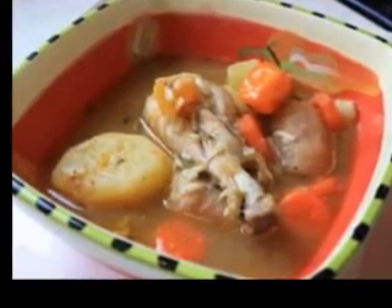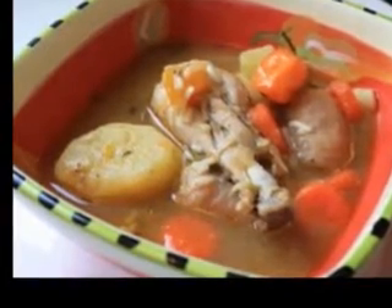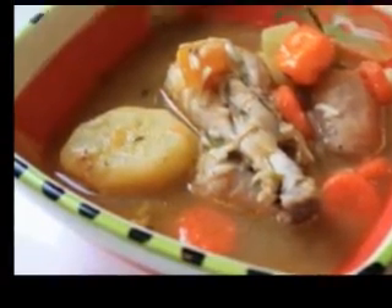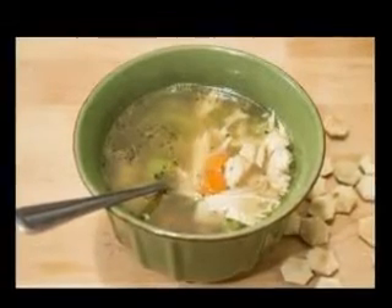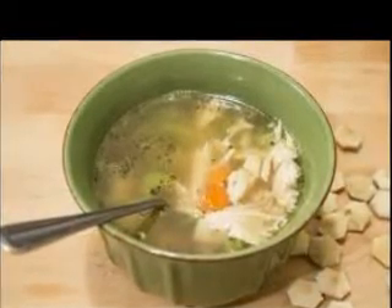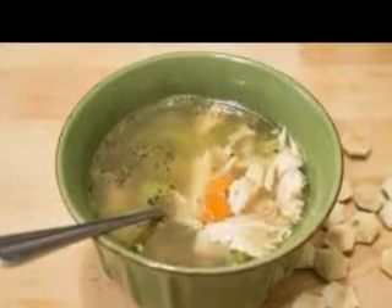Hot Lima Bean Soup Recipe — What you need: 1 cup dry lima beans soaked overnight, 6 cups cold water, 2 cups chicken stock, 1 ham bone or 2 ham hocks, 3 large sweet onions chopped, 1 small bay leaf, 1 cup carrots finely chopped, 1 cup green pepper finely minced, 1 cup canned tomatoes, 2 cups ham finely chopped, salt and black pepper to taste, hot pepper sauce to taste.